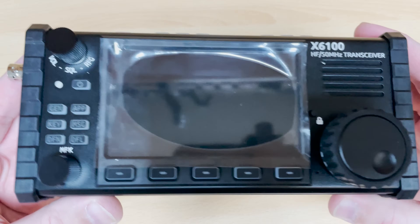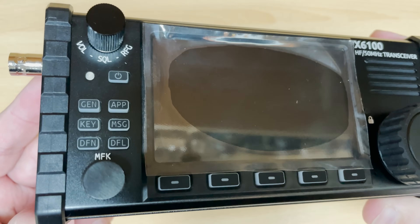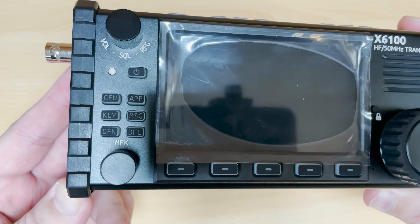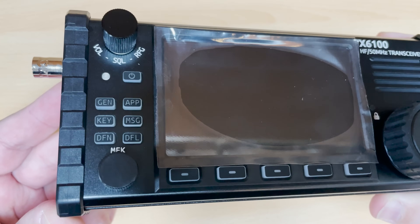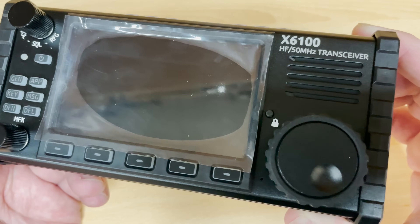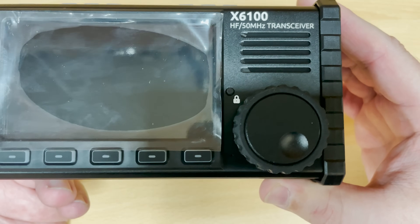Hi and welcome back to another Tech Minds video. In this video we're going to be taking a brief look at the Zygu 6100 HF and 6 meter SDR transceiver. What's attractive about this radio is that it contains a large capacity lithium battery pack and it also has an inbuilt tuner.